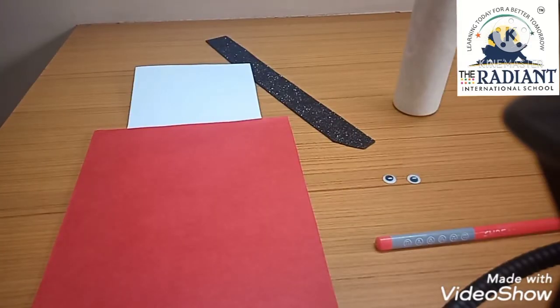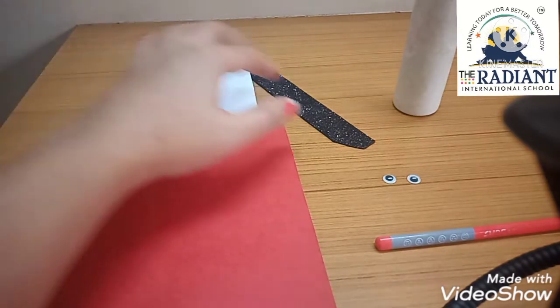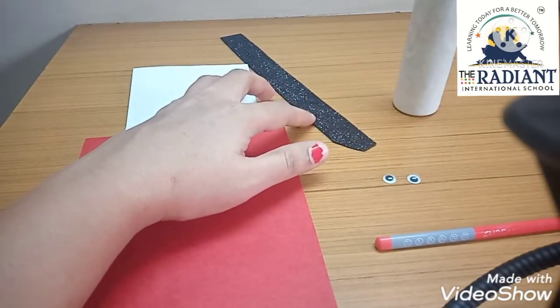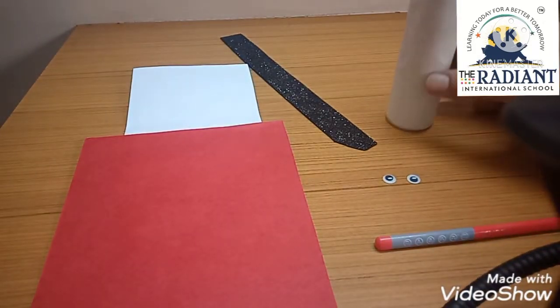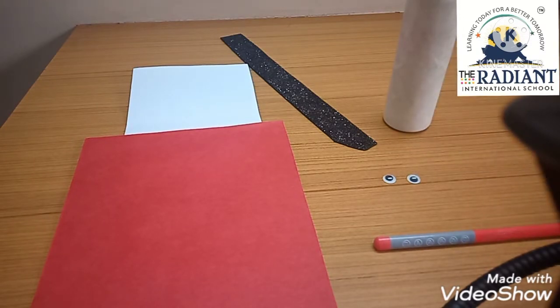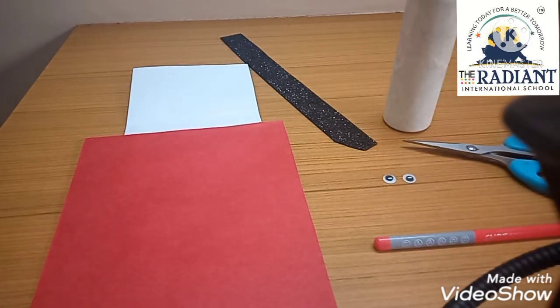So I will make this material available. You can use black paper or brown color paper. You need Fevicol, pencil, then scissors. And I already have two googly eyes. If you don't have googly eyes, you can cut white and black paper and paste them. So let's start making today's Christmas card — you all enjoy this drawing session.